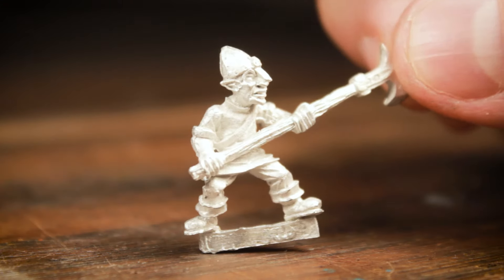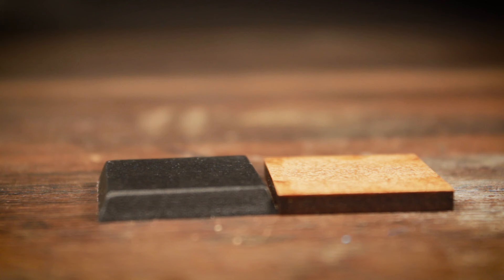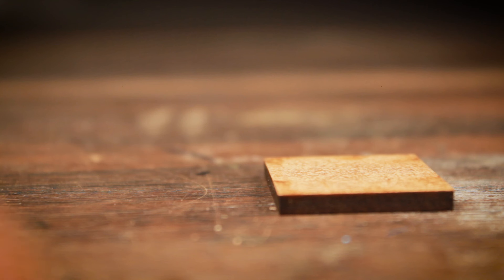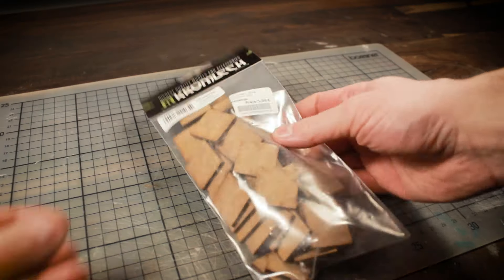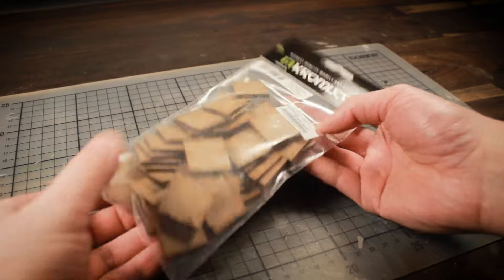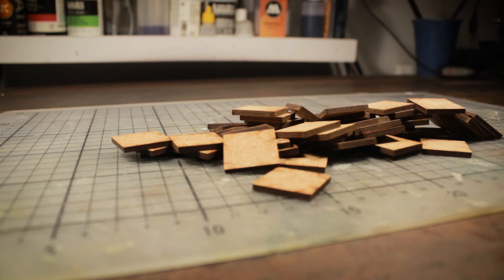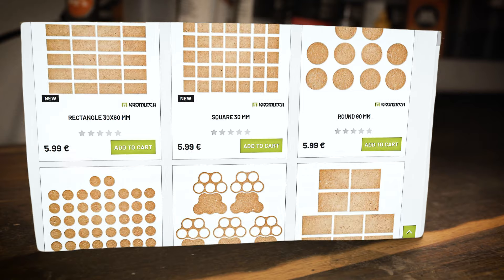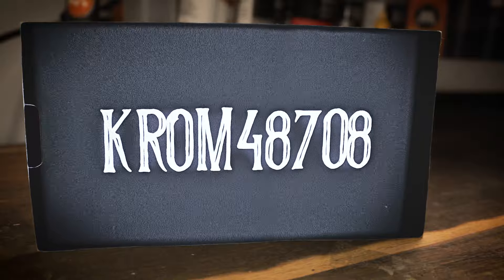Admittedly it's somewhat boring information, but still necessary. After all, without a base you cannot place a miniature. Here I opted to use MDF bases. Although I still prefer the typical GW base for single miniatures, I really like the look of MDF bases on the movement tray. These specific bases are from Chromlek and if you are interested in obtaining them or anything else from the catalogue, you can follow my affiliate link down below. This link will provide you with a 5% discount and also supports my channel. Just make sure you have the discount code CHROM48708 selected in your cart.